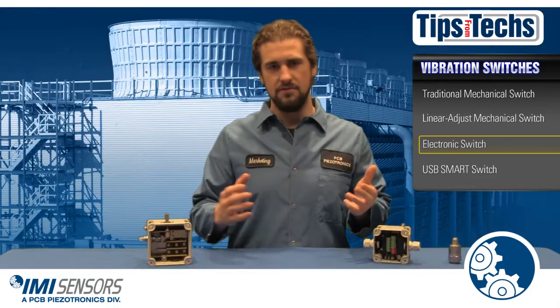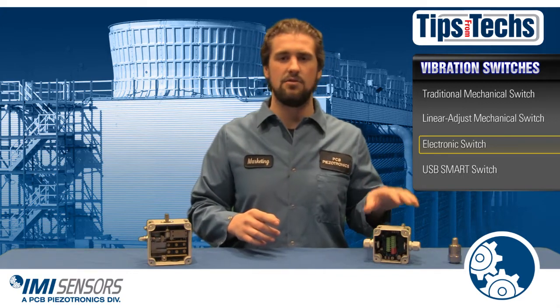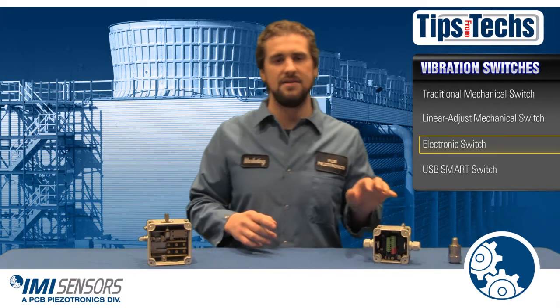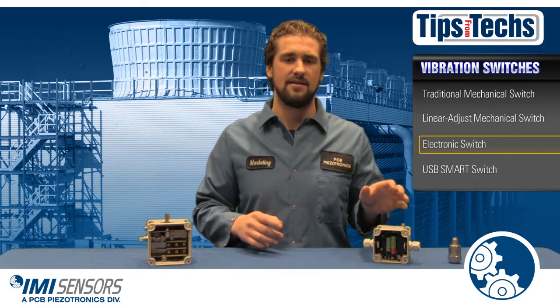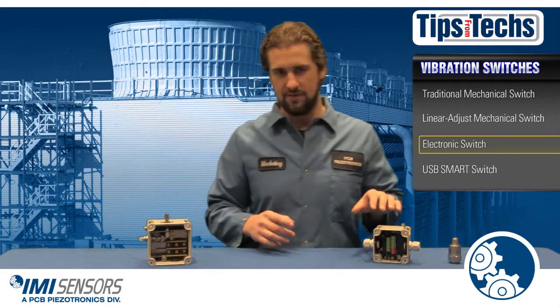It is also a little bit smaller than the mechanical switch, making it a little bit easier to mount. The benefits could far outweigh the cost of the switch, and it is also the only electronic switch on the market that allows you to perform a self-test with your desired alert and alarm trip points — pretty good feature.